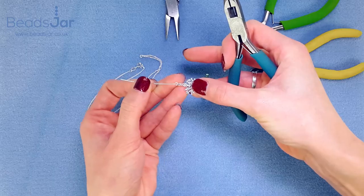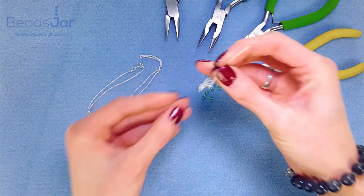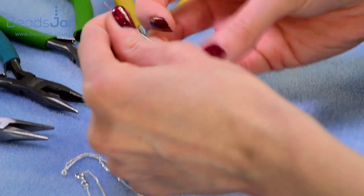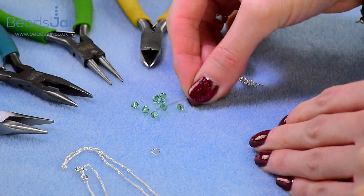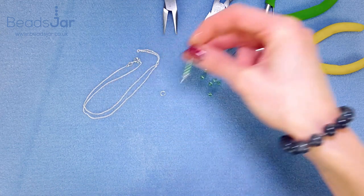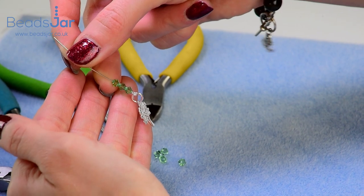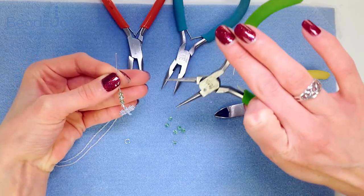Now onto the eye pin you can either string one crystal, or if you wish add three, which will give you a longer pendant length. As I'm a big fan of the crystals, I think I'm going to go for three on this one.